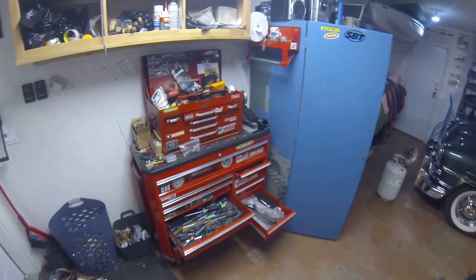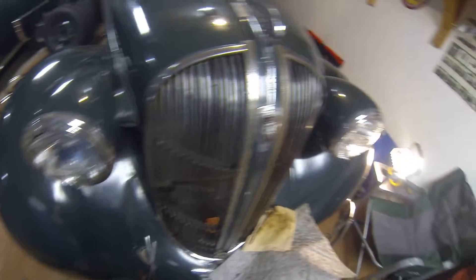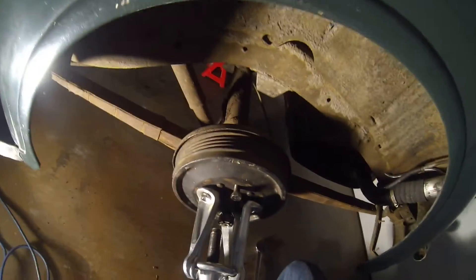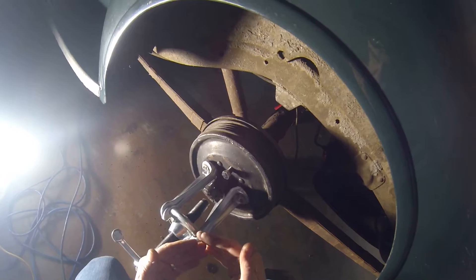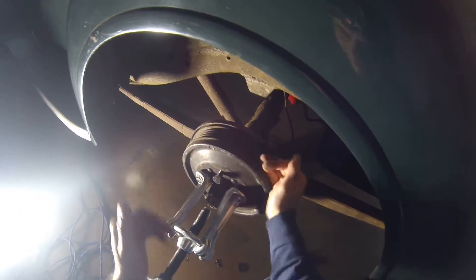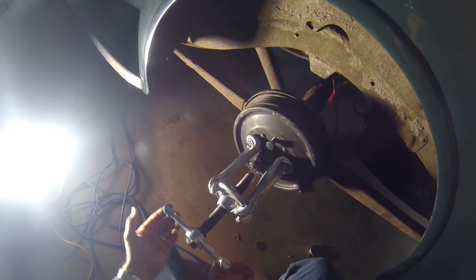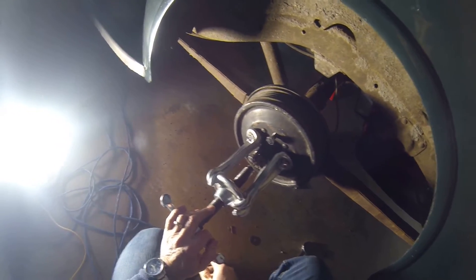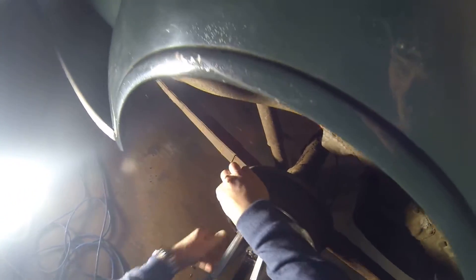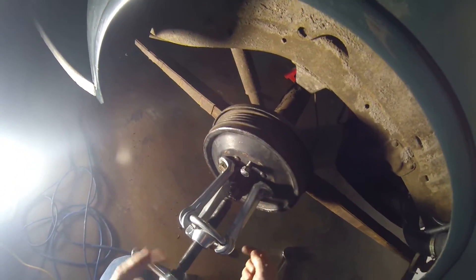We're gonna go to the back brake next. All right, so the back drum - I've already taken the wheel off. This is a tapered axle and the drum is pushed on a tapered shaft. The axle is tapered and there's a keyway in it to prevent it from turning, but these can be really stubborn and hard to get off. You need a puller like this - they sell them on eBay. I think I paid maybe 75 bucks or something for this three-leg puller. You've got to find three bolt holes and use the lug nuts to keep them in place.